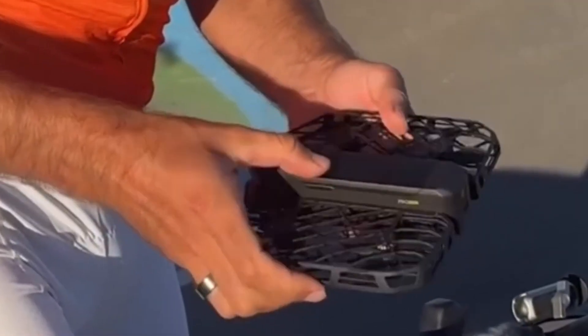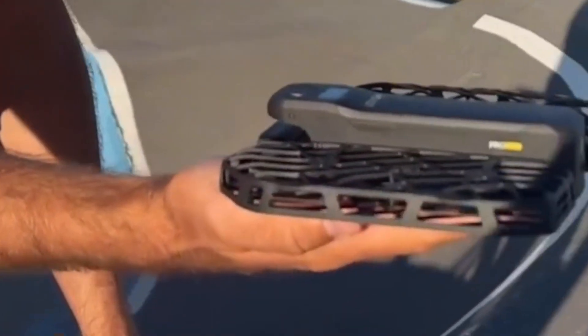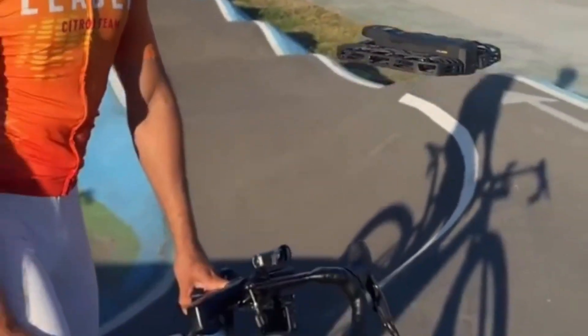The body also incorporates protective guards around the propellers, a thoughtful feature that improves safety and makes the drone suitable even for beginner pilots.